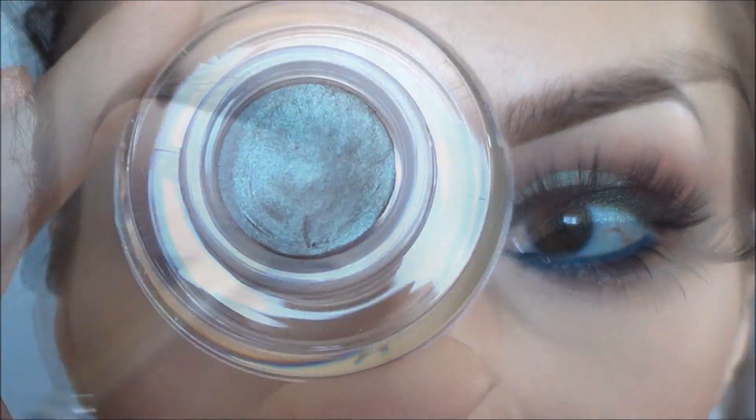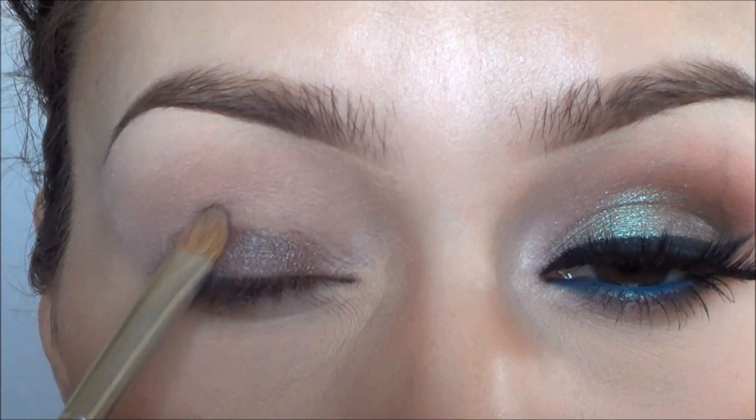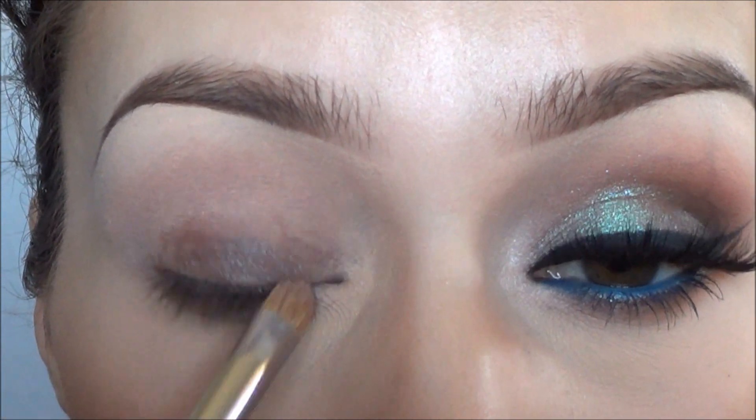To start out, I used this really pretty base by Sigma called Spy, and I applied that over my entire eyelid with a flat brush. If you have MAC Blue-Brown pigment, it will look really pretty on top of this also.